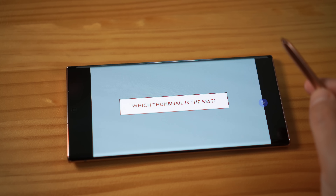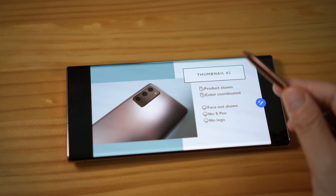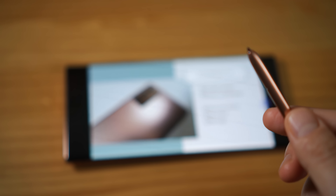I just need to hover it on top of the S Pen logo. It shows you one button goes to the next slide, two buttons go to the previous slide.